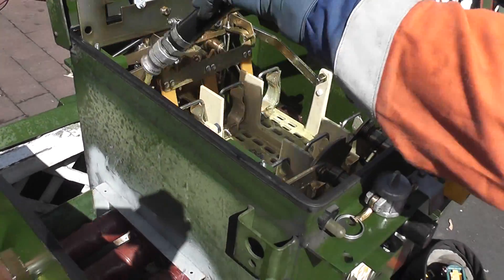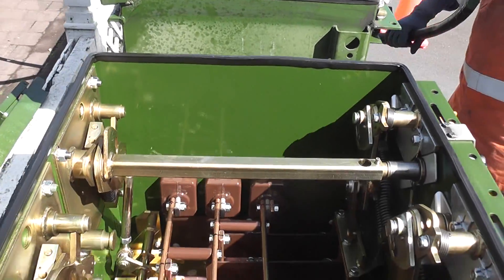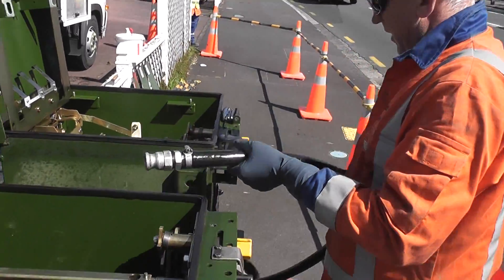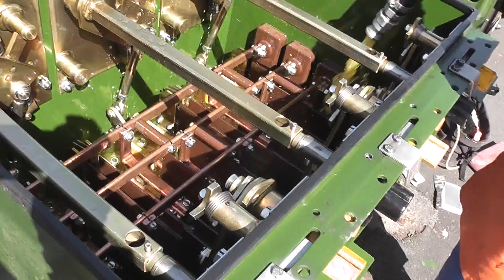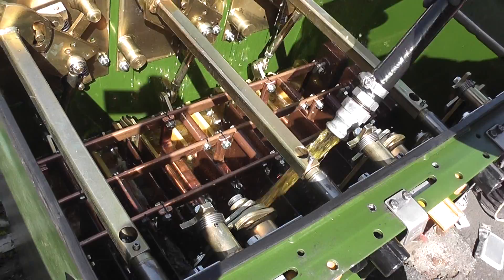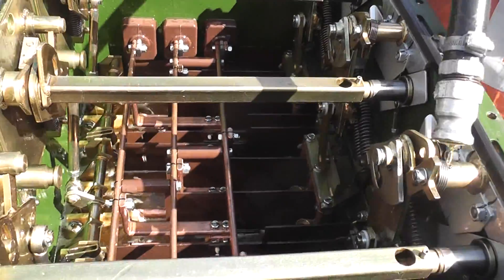That's close. Look at the bus — no deal. This way. Okay. Pumping. Yeah, that's it. Cool. Suck back.